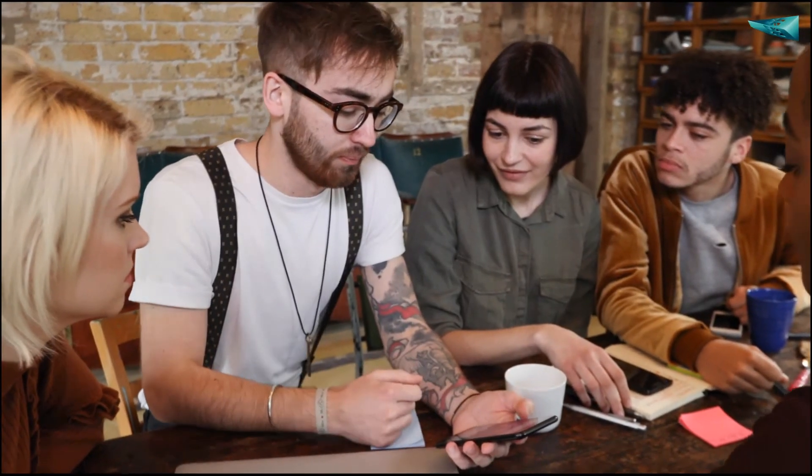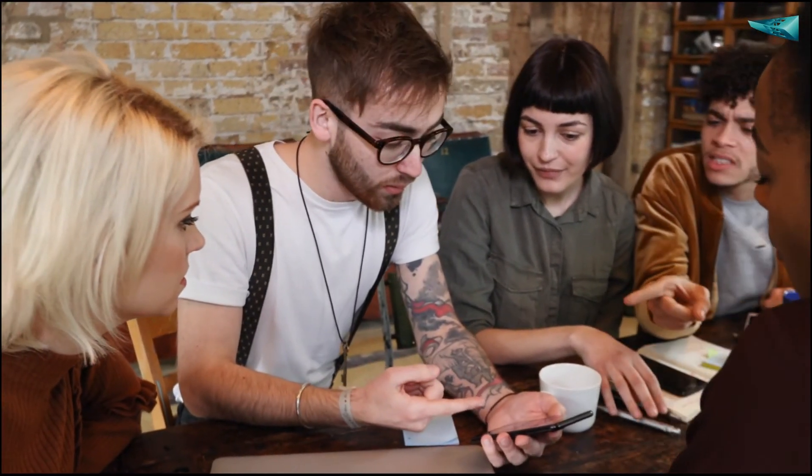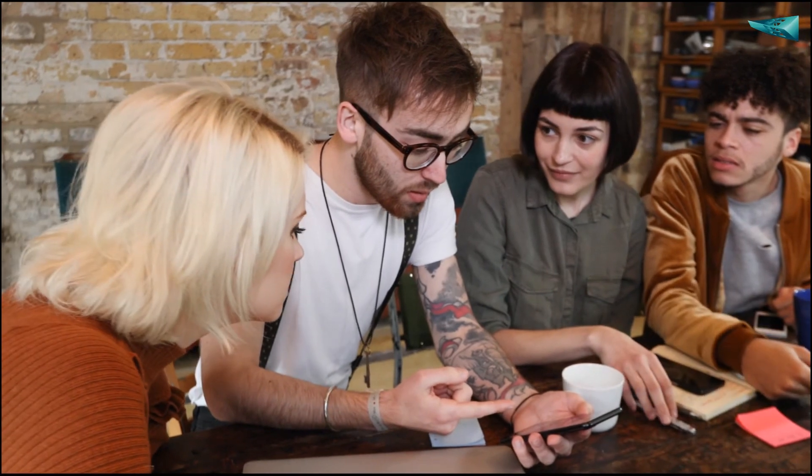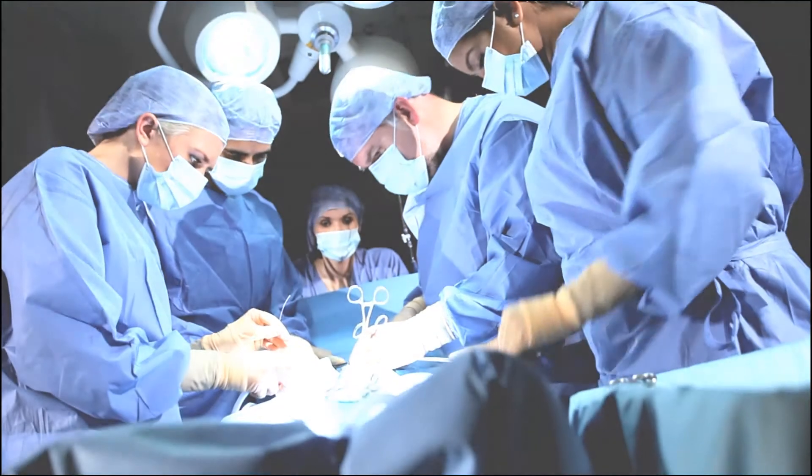In addition, you can benchmark your suture skills with other medical students and doctors around the globe. Pre-order Easy Surgery now and become a doctor ready for the surgical challenges of tomorrow.